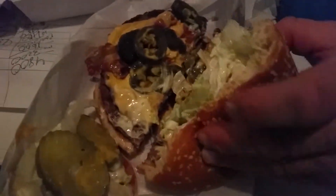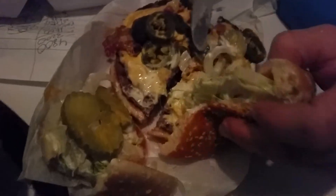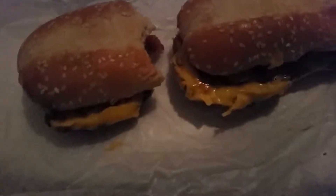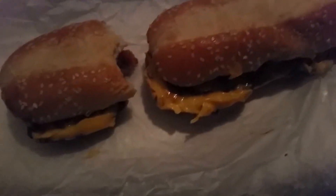This one's got some cheese on it. Alright, let's find out how many jalapeños are on there. They come with bacon on there. I count seven, eight, nine — nine jalapeños. You can take some off if you want and save them.